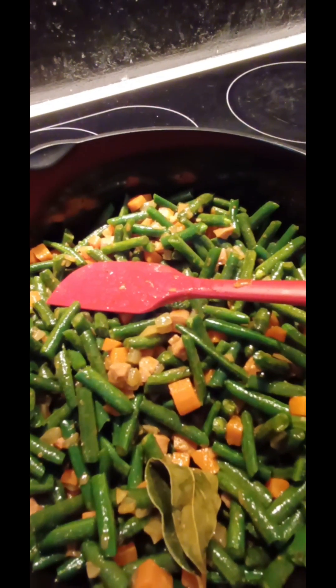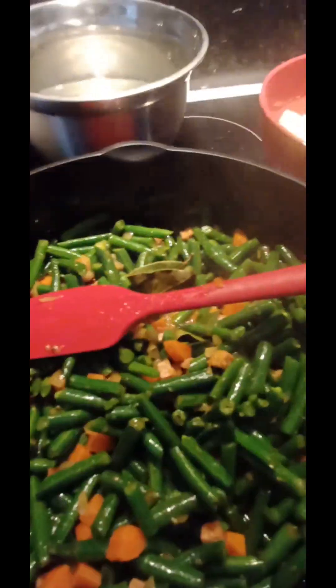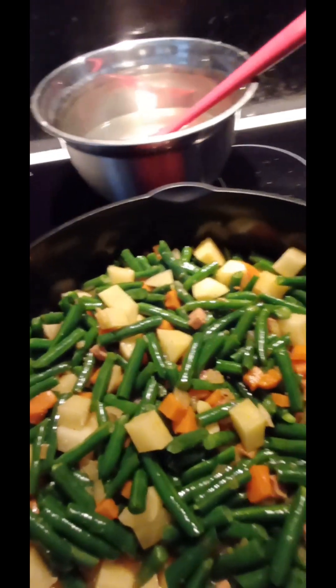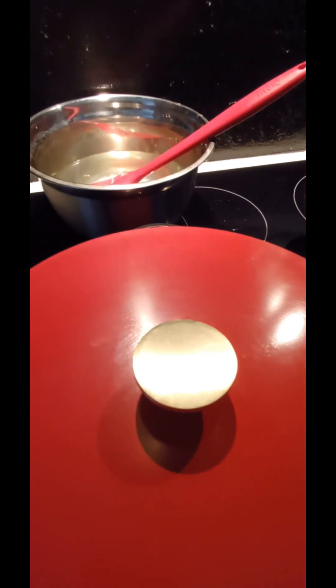All combined together in one pot — give a nice stir. Now I'm going to put the potatoes in together with the water. The water the beans were cooked in I'm keeping to add later. Covering and cooking for over half an hour.